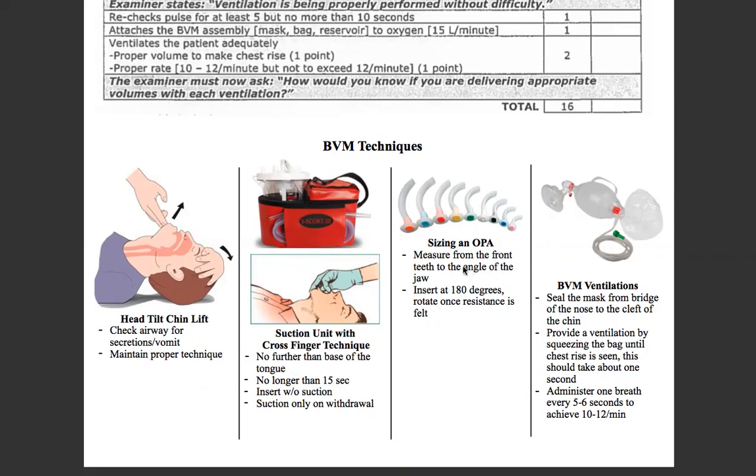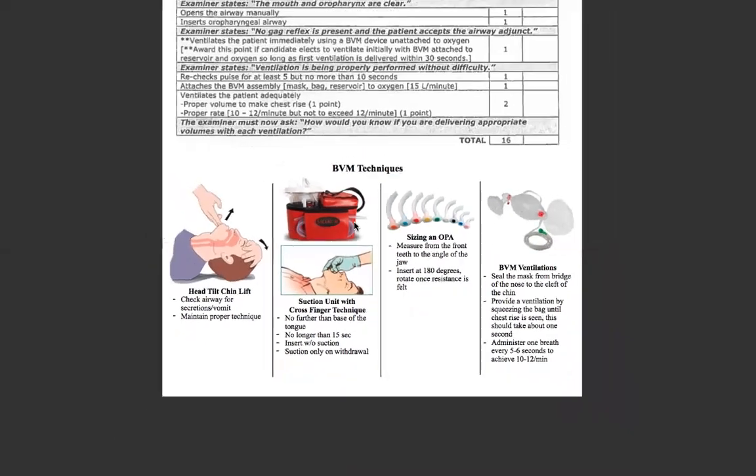Sizing the OPA: measure from the front teeth to the angle of the jaw, insert 180 degrees, and rotate once resistance is felt. Make sure you size the appropriate one from the different sizes available. For BVM ventilations, seal the mask from the bridge of the nose to the cleft of the chin. Provide a ventilation by squeezing the bag until chest rise is seen — this should take about one second. Administer one breath every five to six seconds to achieve 10 to 12 ventilations per minute.